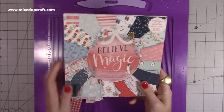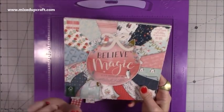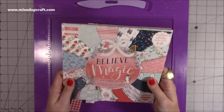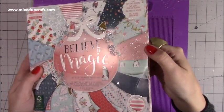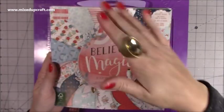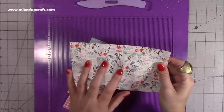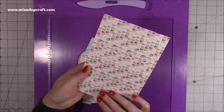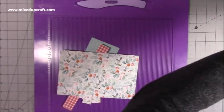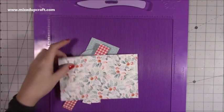Let me show you how to make the mug first, and then tomorrow will be the display box. The paper pad I'm using is the 8×8 First Edition 'Believe in Magic' — it's really cute. You've got little penguins, a robin, polar bears, and lovely pattern papers. Lots of them have got texture as well, especially that sparkle one. I'm going to use the same pattern paper for the mug — and you can see on the back there because I'm going to fold it over.